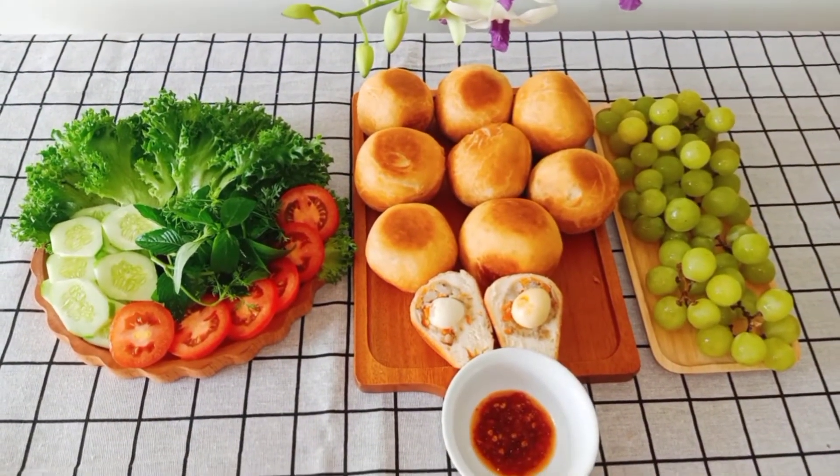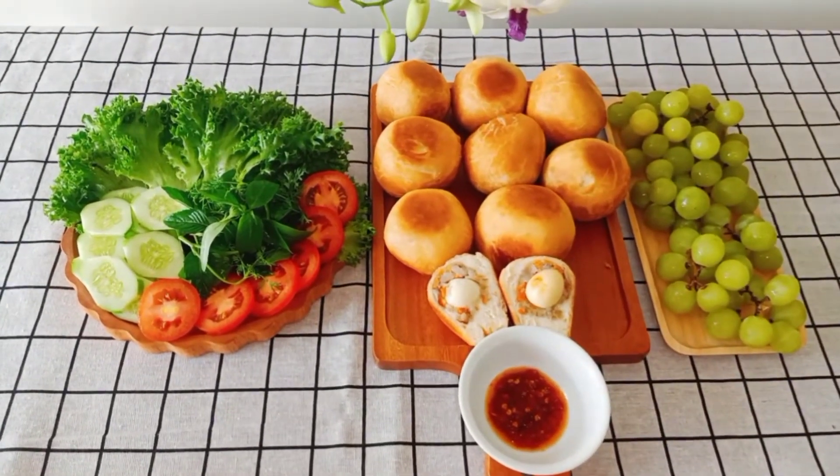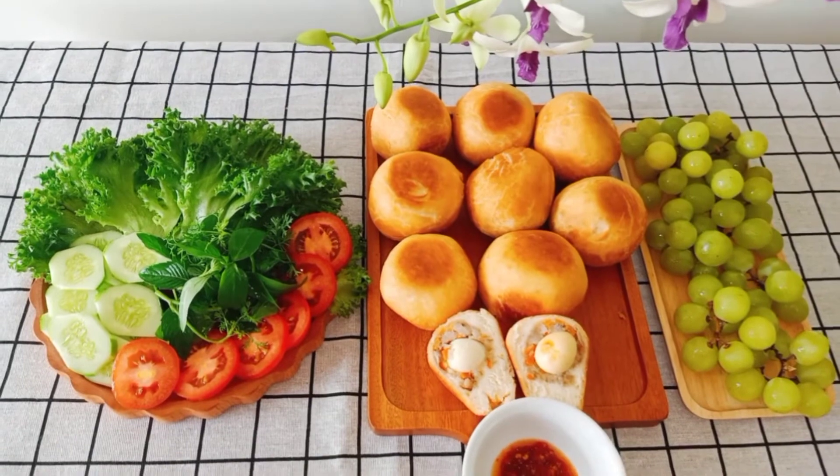Chúc cả nhà một ngày thật nhiều niềm vui, bình an và hạnh phúc gia đình. Cảm ơn cả nhà. Hẹn gặp lại cả nhà trong video clip gần nhất. Xin chào và hẹn gặp lại.